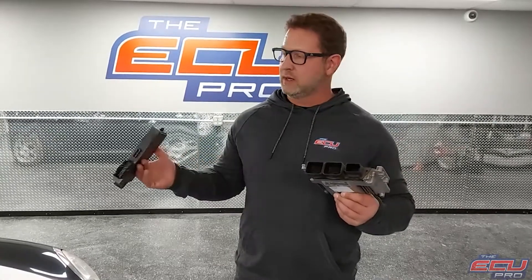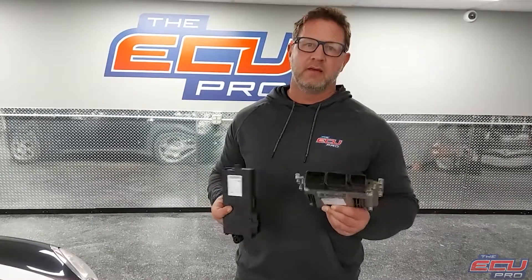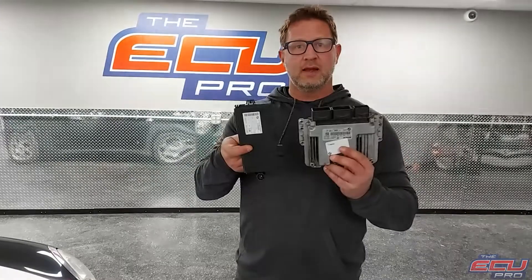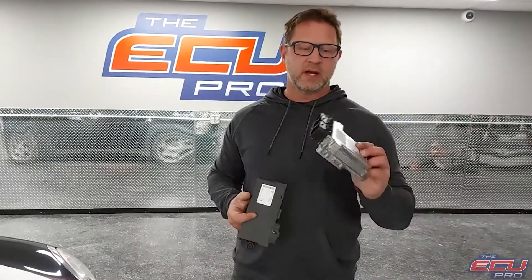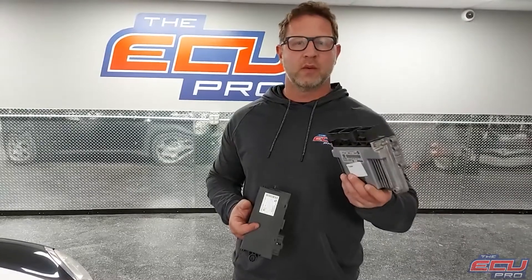What we do is we reinstall these parts into our car, try to start it, try to run it. If it tests fine, we charge a small fee to ship it back. If there's a problem we can repair, we repair it. Sometimes it's a syncing issue between these two, and sometimes this is water damage or whatever it may be, and we have to replace it for a working unit.